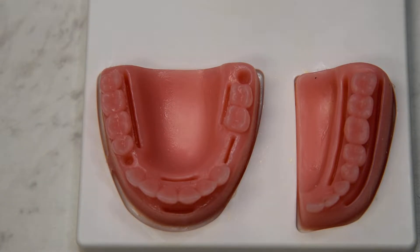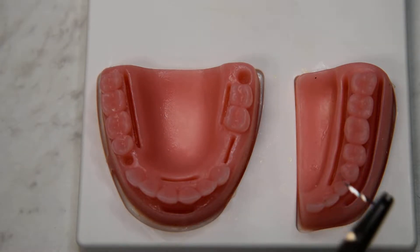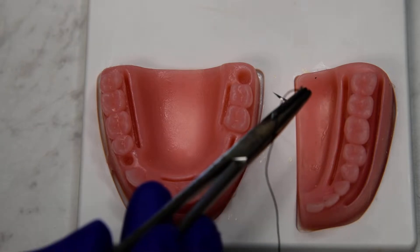For the figure X or crisscross suture, there are two main varieties. The first variety will be a tension suture or a closure suture.